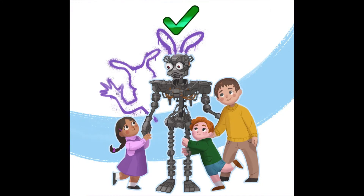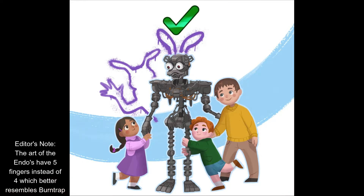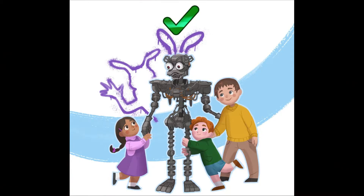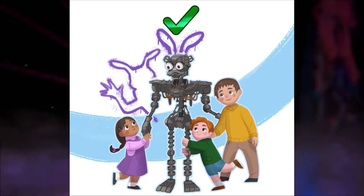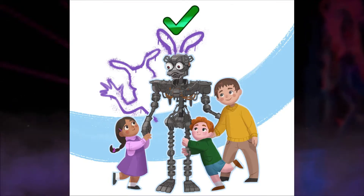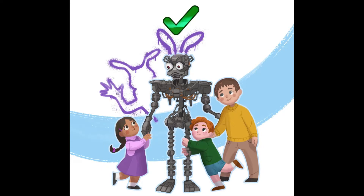Now obviously I don't think it's fully a Glamrock endoskeleton, because Glamrock endoskeletons don't have five fingers and they don't have certain details that Burntrap does have. So I think Burntrap could probably be an endoskeleton, or two endoskeletons made into one — a Glamrock endoskeleton and a Springlock endoskeleton, kind of rebuilt — and this is basically what Burntrap is.